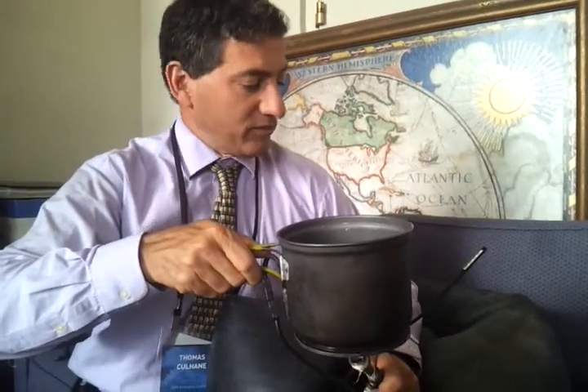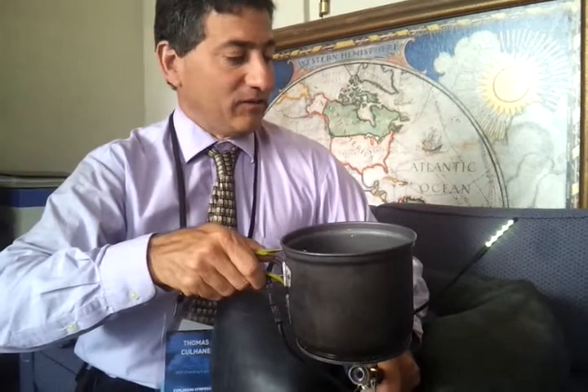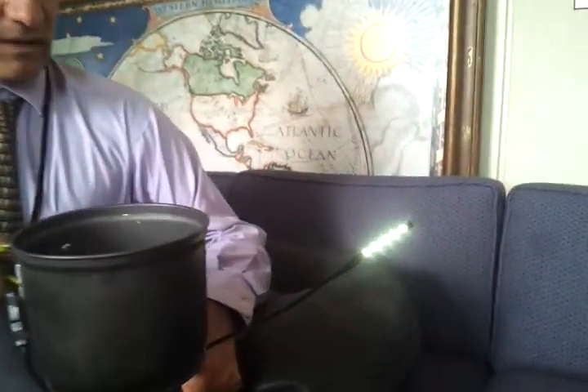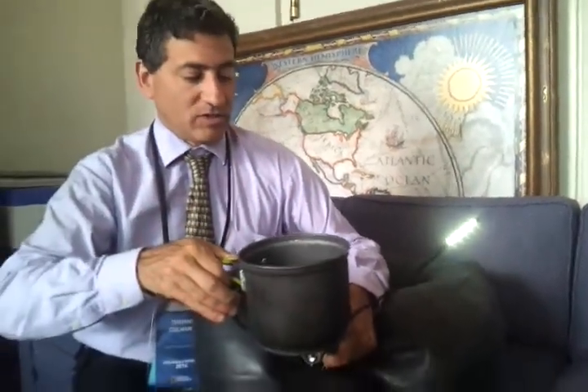We take these out in the field with us because when we're cooking our tea or cooking our eggs, we need light at night to see. And there it goes — the light is now on, as you can see. It's also a USB, so you can charge your cell phone or your tablet when you're in the field using a cooking flame.